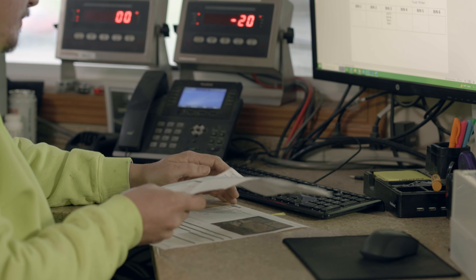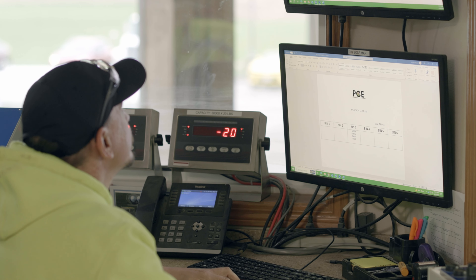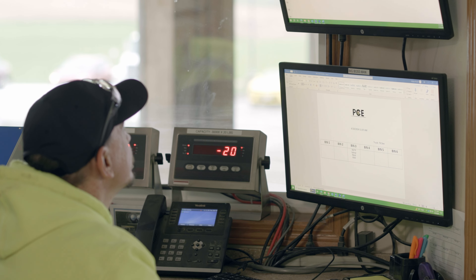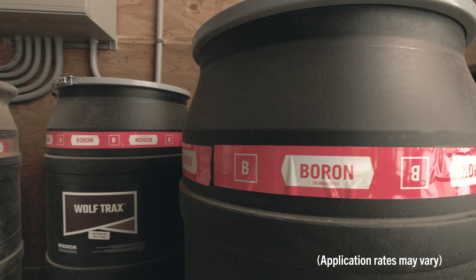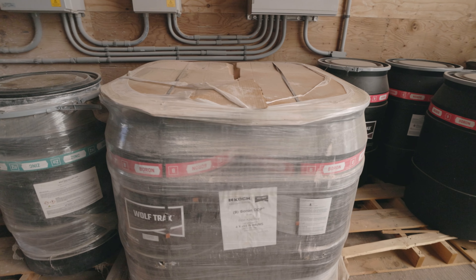In the blend room, enter what products, including the appropriate WolfTrax application rate, are in the final blend ratio. It's important to note that application rates may vary depending on crop, region, and other factors.